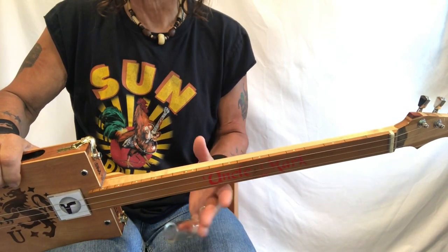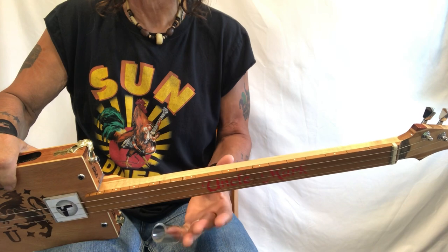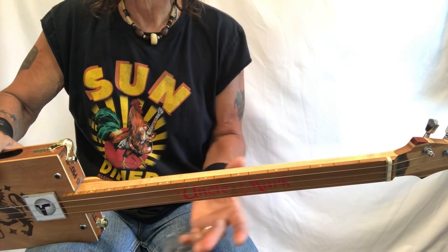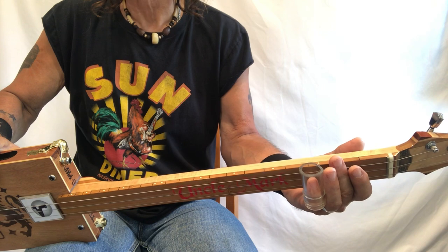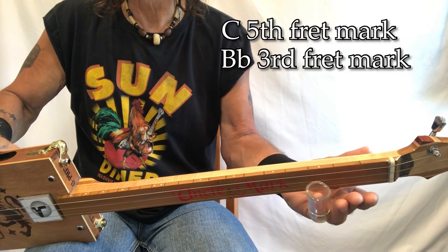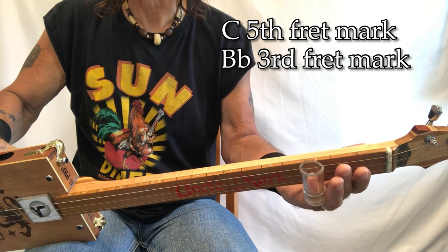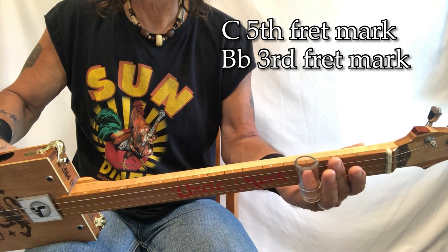Up here on that G — I really like to do this in this song, it adds something to the texture, or flavor if you like that word. So you're up here right there on that G, 12th fret G to G. What I'm doing is coming up — you can see the fret marker through my slide — coming C, B flat, open.